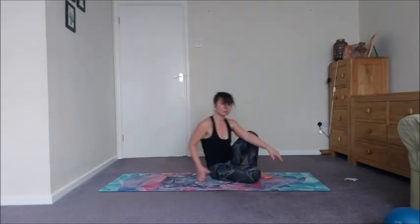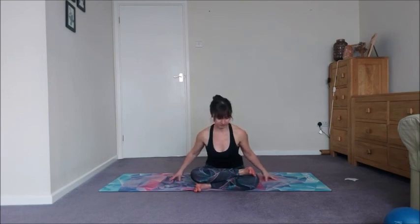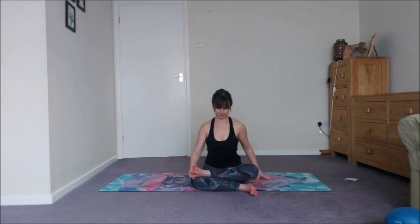Come to a seat — we're going to come into fire log pose. Take the left leg under, the right shin on top of shin. You can stay upright or come into a little forward fold, stretching out the outer hips. If the top knee is nowhere near the bottom foot, grab a pillow or cushion and sandwich it in the gap — or if that doesn't work, just stretch out the bottom leg. Let's try the other side — you will notice the difference, so be kind to your body. Remember you can stretch out the bottom leg and just do the top, or make a sandwich using a cushion between the bottom foot and the top knee.